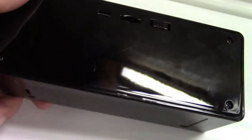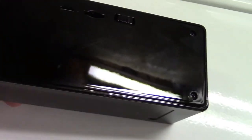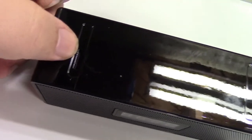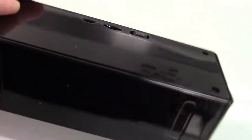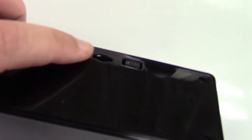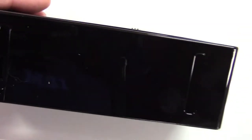Coming around back, there's the USB port, a switch, and a micro SD card slot. On the bottom is another micro SD card slot — that is where you can insert a micro SD card to record video. The other micro SD card slot is where you can play MP3 files directly if you'd like, or of course it has Bluetooth.